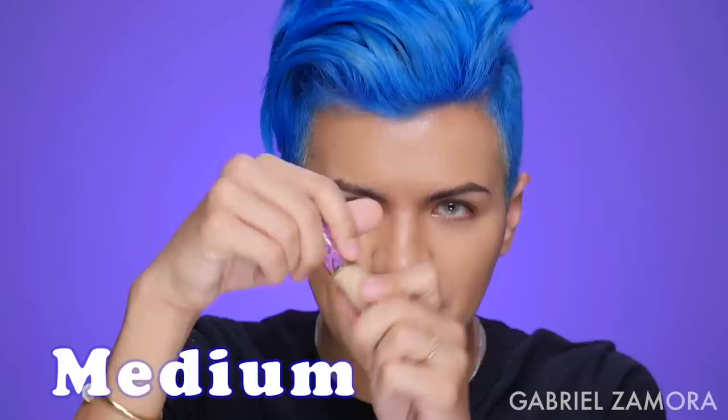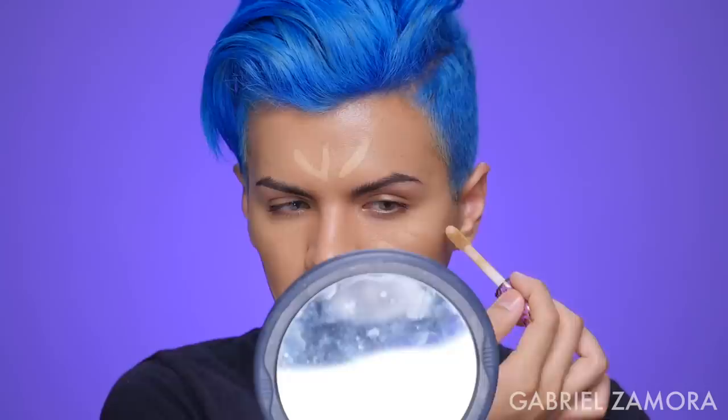Now I'm gonna go in with the lighter one — the color Medium — to highlight certain areas. I don't feel like it's the brightest highlight so I'm going to do a very natural highlight. Then with the side I used the darker shade on, I'm gonna blend this out so it's not too bright. Oh, this is really pretty — I'm not mad at this. I'm gonna start doing this more often.